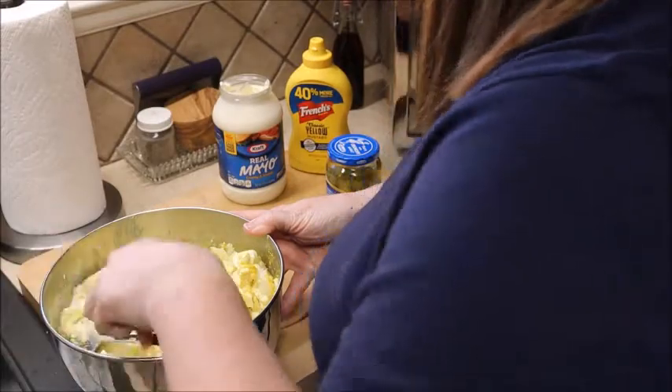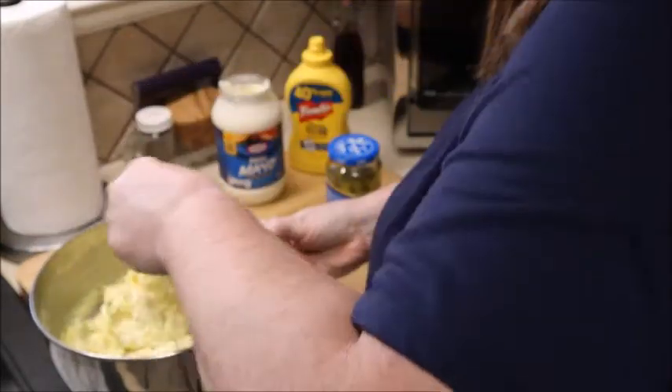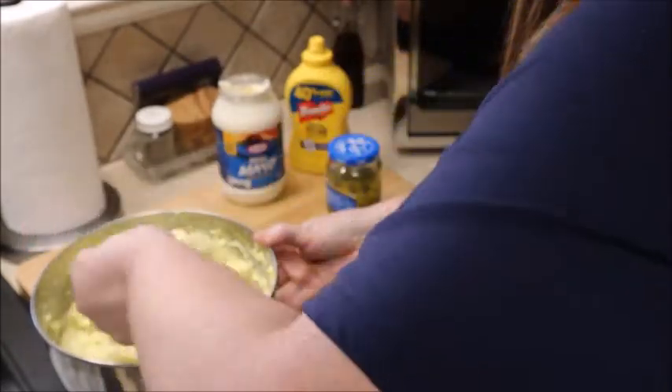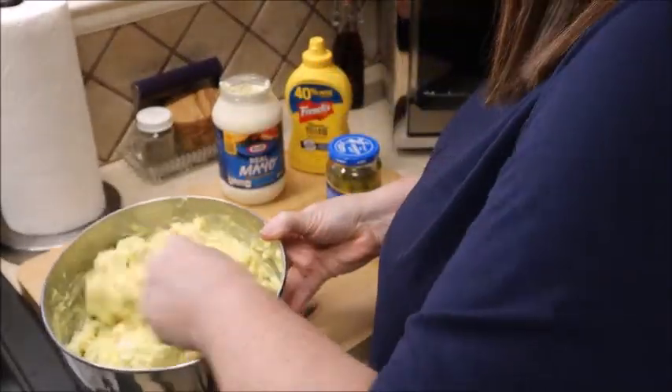Let's keep mixing. This comes together really fast. It's a really good recipe to make the day before you're having a big cookout — you don't have to worry about making it the day of. I think I have plenty of mustard and mayonnaise in there; it's looking really good.